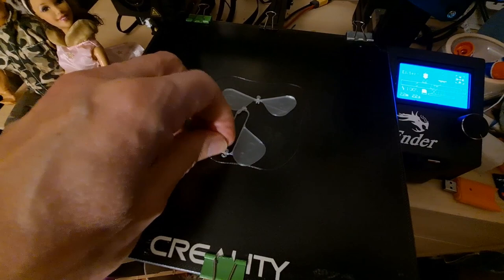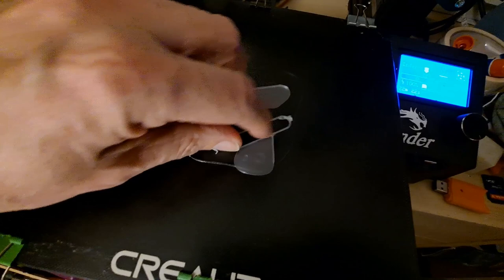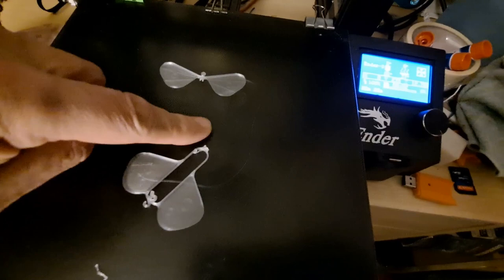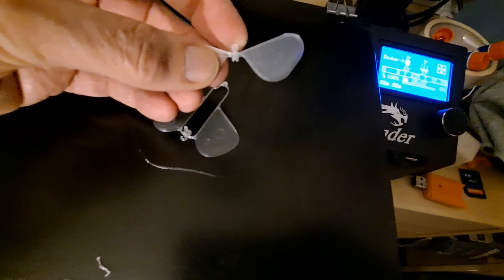Well, that's a shame. That's a fairly quick print, but the little hook there has obviously come loose, so I have to try and print that again and put some glue on the bed to try and stop it coming loose, because the rest of that is printed perfectly. What a shame!